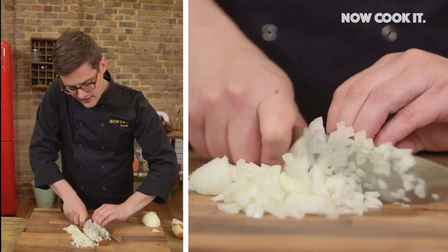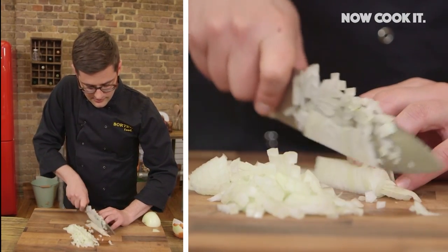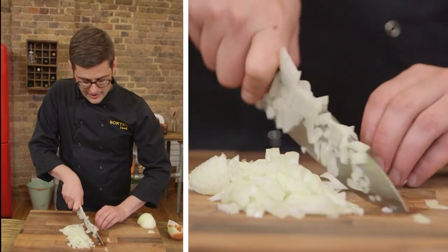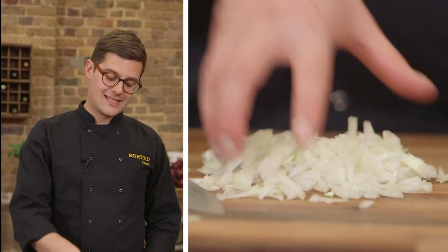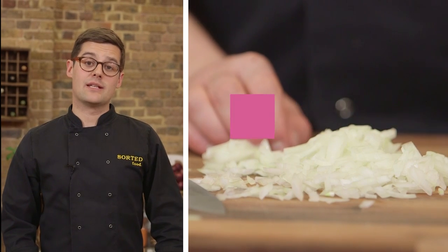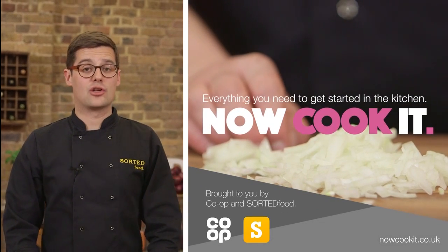After a few slices, you can lift it back up to where it was and carry on again. The closer you can get to the root, the less wastage there'll be, and that'll all come with practice. Get rid of that last bit of root, and what you're left with on the board is diced onion. As you can imagine, we use it in so many of our savoury recipes, so once you've got the hang of the skill, you'll save loads of time when it comes to preparation and cooking.